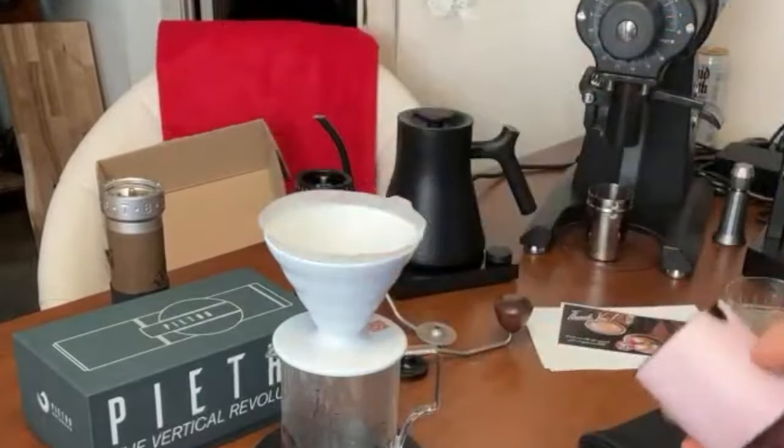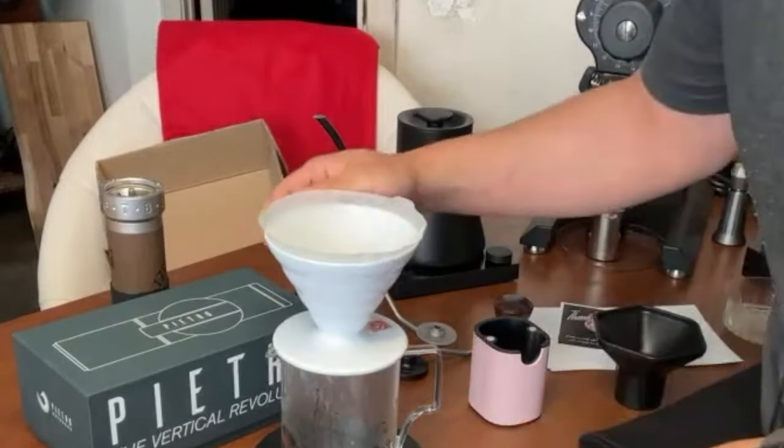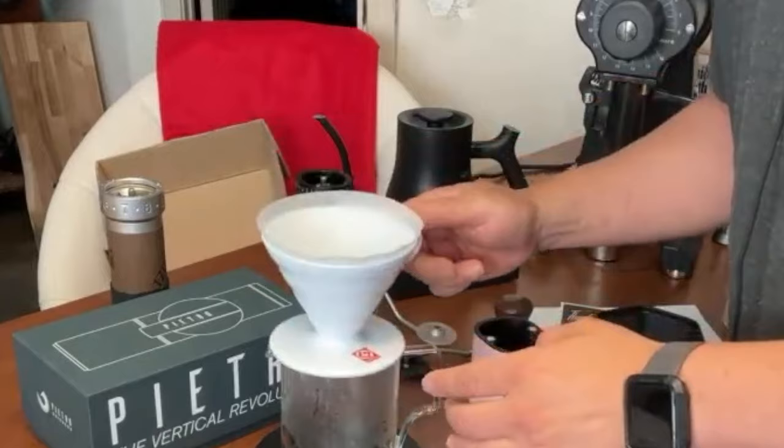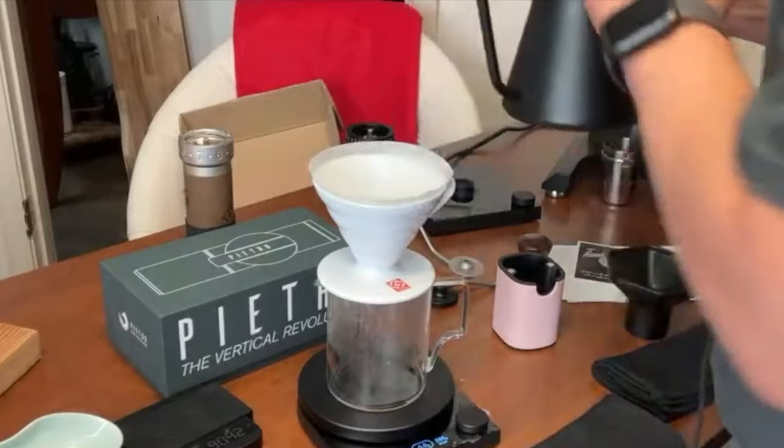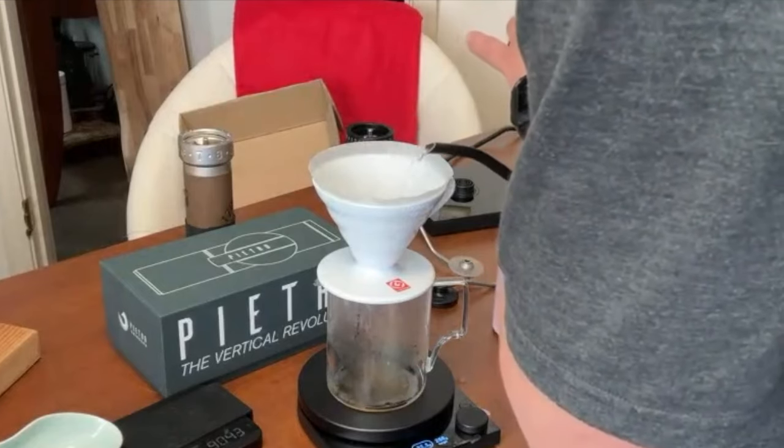18 grams going in and 17.9 grams coming out — not a lot of retention there. It smells pretty sweet. I've been using 13 to 15 gram doses over the years; today I used 18 grams with a dragon fruit coffee.